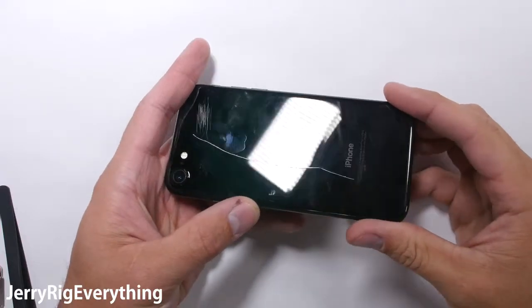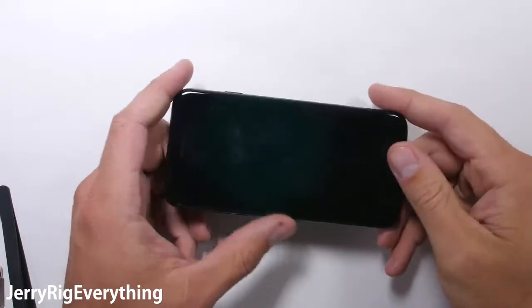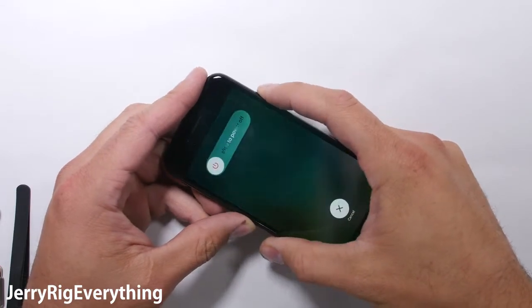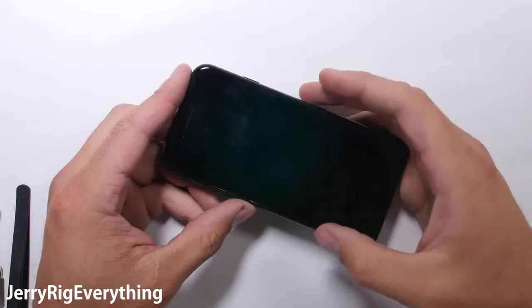Today I will show a screen replacement on an iPhone 7. Remember this is harder than it looks, so make sure to watch the video all the way through before you decide to dive into your own repair. As always, you attempt this project at your own risk.